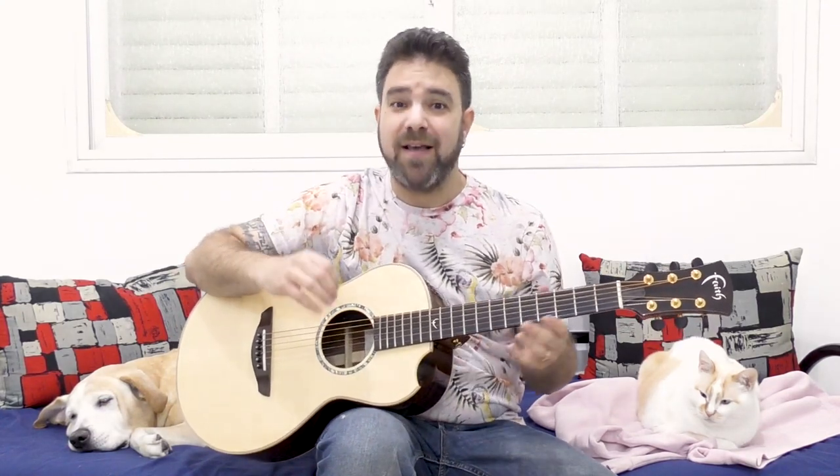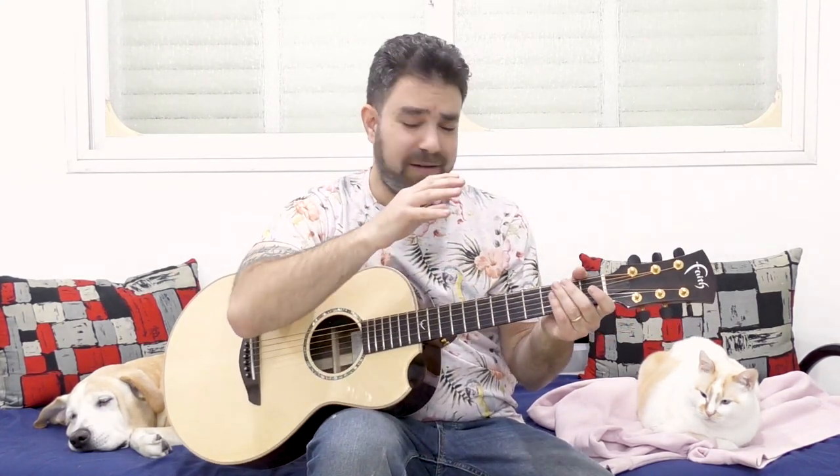I want you to play slowly. I want you to sit down with your guitar and play slowly. I will show you a few examples, and you'll see for yourself.